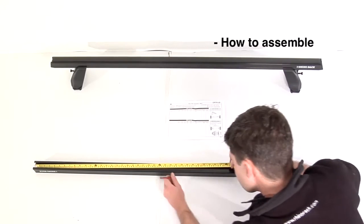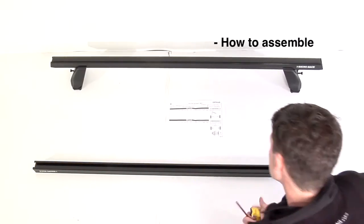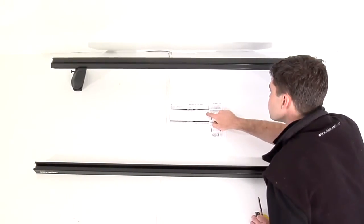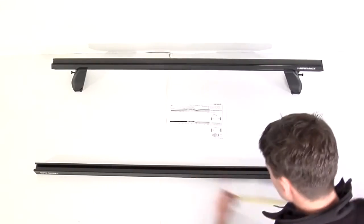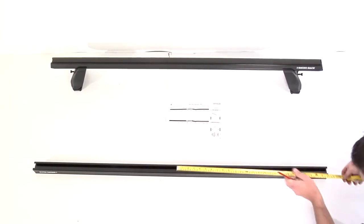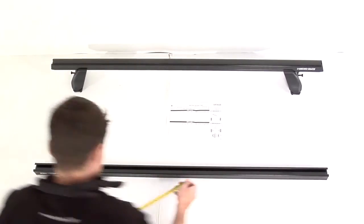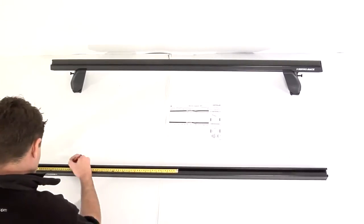Take the overall length of the crossbar, halve it, and apply this measurement to the crossbar and mark it. Now take the heavy duty measurement in the vehicle specific fitting instructions and halve that also. Apply that measurement to the crossbar measuring from the centre outwards and mark. Repeat this process to the other end of the crossbar.